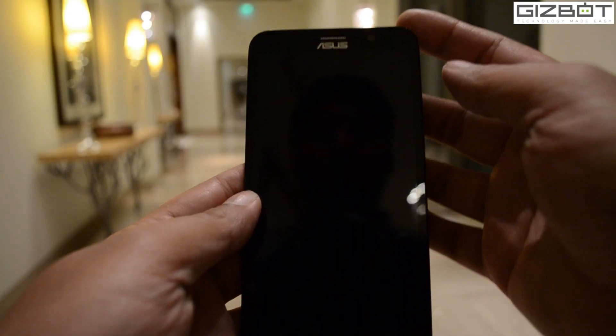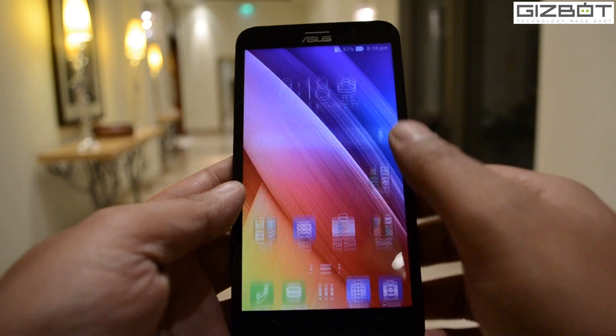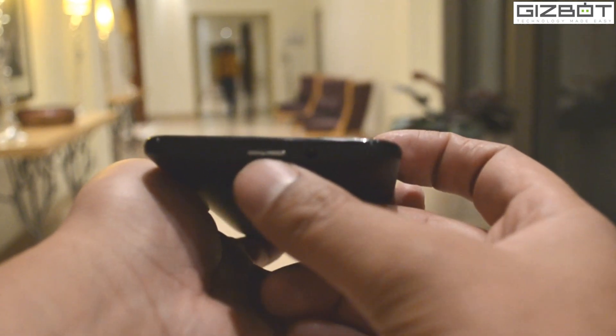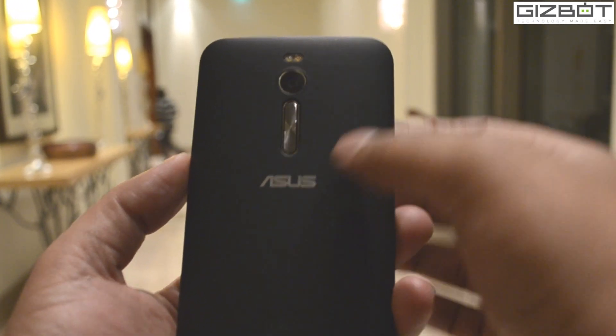First off, the Zenfone 2 comes with a drastic change in the placement of buttons compared to last year's product. The power button is placed on top of the device next to the 3.5mm audio jack, and the volume keys are at the back of the device below the camera, just like the LG G2.